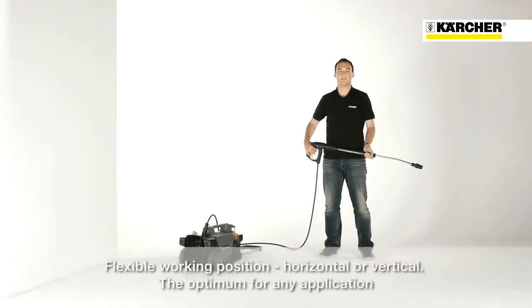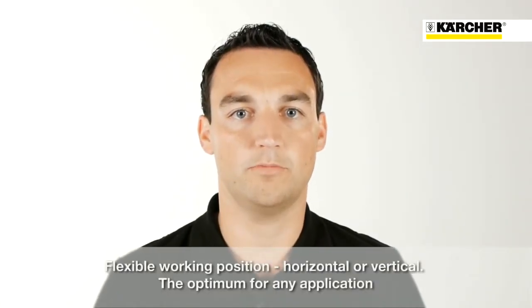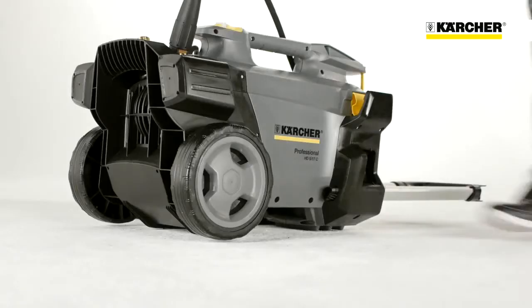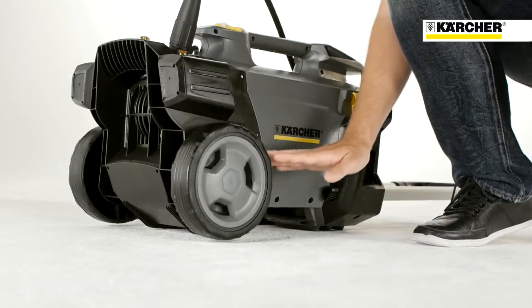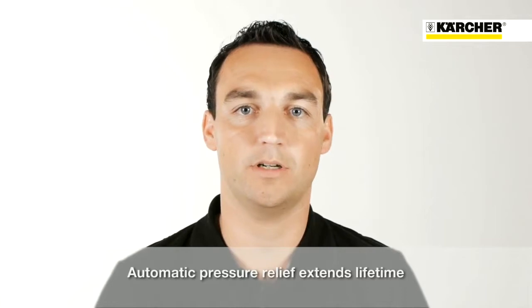The HD Compact Glass is designed for vertical and horizontal operation. Depending on the application, the user is free to choose their optimum working position. When the machine is in the horizontal position, the wheels are off the ground, so there is no danger of rolling away.